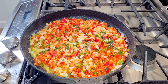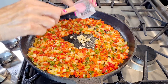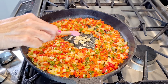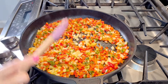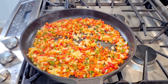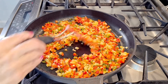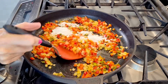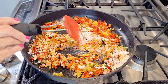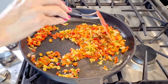Look at how pretty that color is — love it. So it's been four minutes. Now I'm going to add my garlic and cook that up for about a minute. My onion and bell pepper mixture is nice and soft, so now I'm going to add my flour and mix that together.